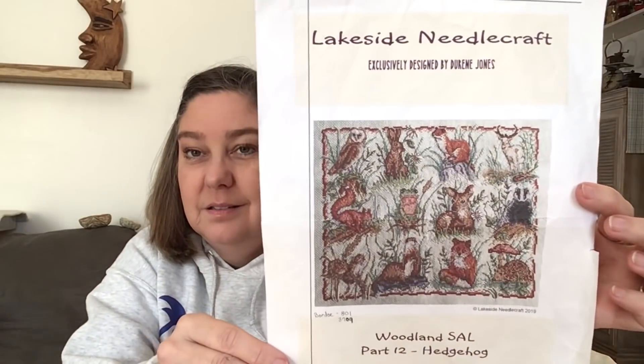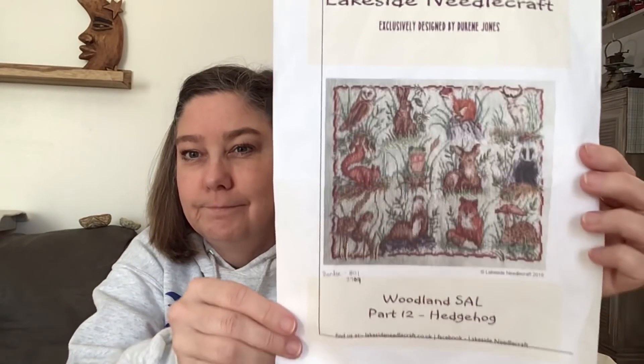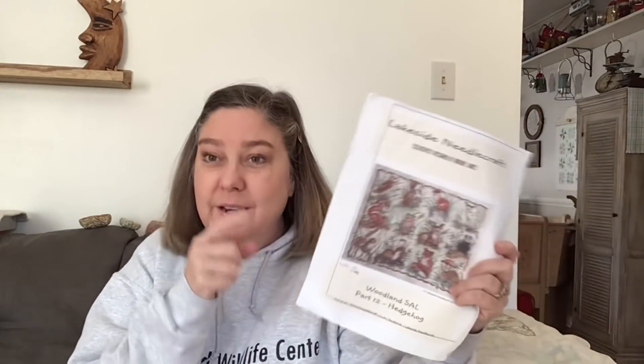I have one just-finish, not fully finished - my Lakeside Needlecrafts Woodland Sow. I did one animal a month all through 2021 and finished it the first week of December. The last time I filmed a floss tube was December 1st, 2021, and now it's January 2022 - I don't know exactly what day, maybe the 26th.